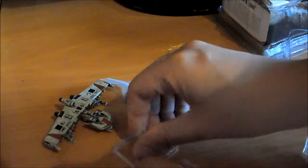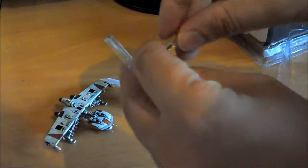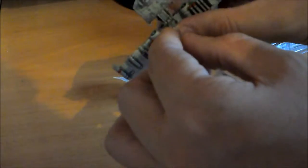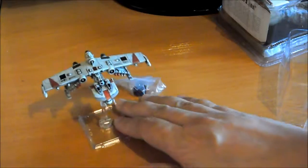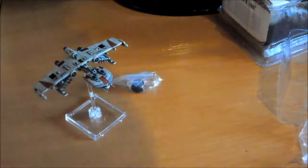La Oteana. Vemos que trae dos alturas, como todas las naves. Vamos a colocarla ya directamente. Yo normalmente las dejo a una altura porque me parece que están más seguras, pero hay mucha gente que juega así en dos alturas. Ahora vamos a ver qué más trae.